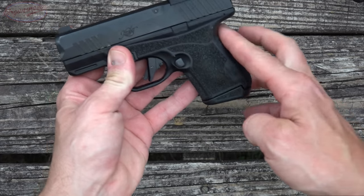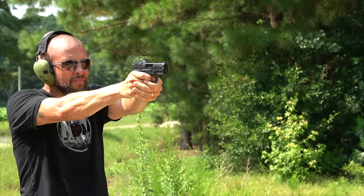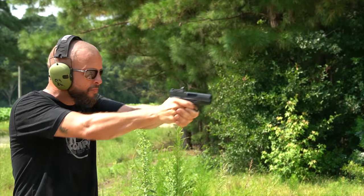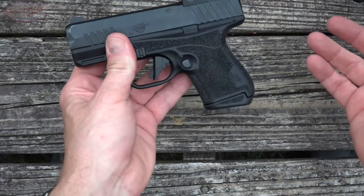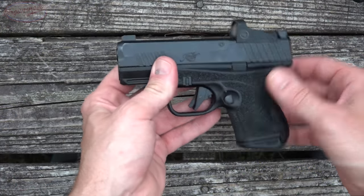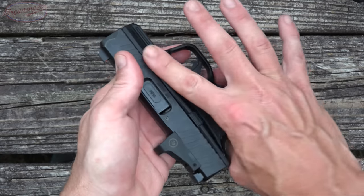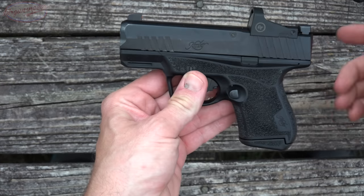It has this little swell here in the back. I handed it to one other shooter and he thought it felt a little odd in his hand, but to me it feels good — it gives me a little more room to fill in with my support hand. That's just user preference. The grip strap is laser-textured all the way around and all the way up to the front as well, which is nice if you're indexing your thumbs with a thumbs-forward grip.